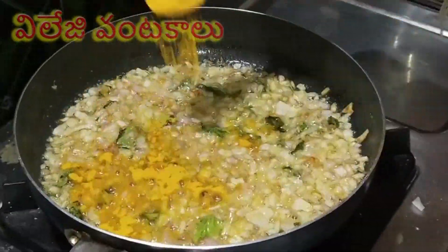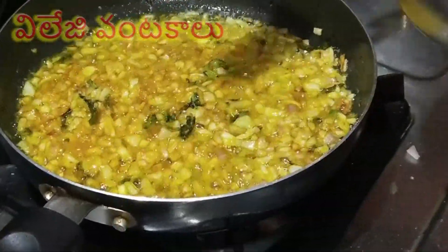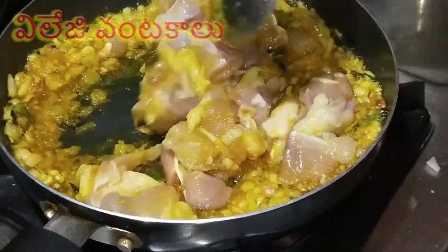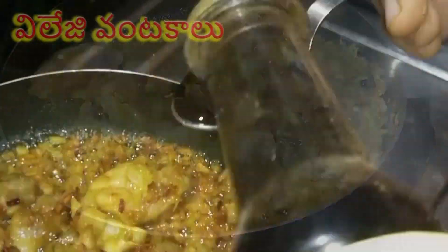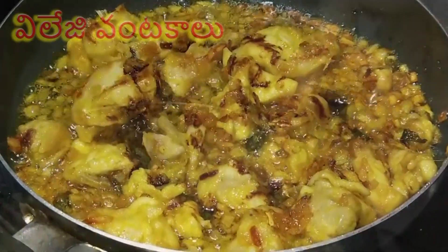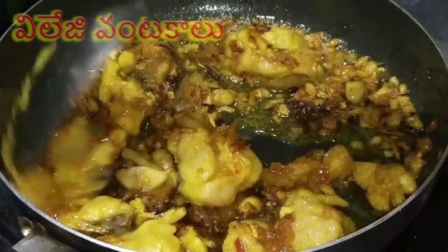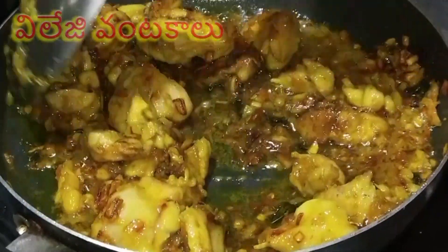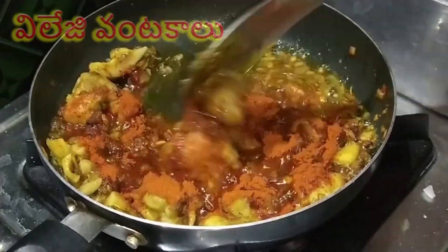Now, add the chicken. Add 1 teaspoon of soy sauce and chili sauce, and a half teaspoon of cheese. The chicken is very tasty. Add 1 teaspoon of garlic.